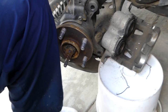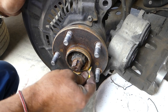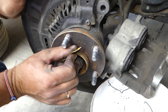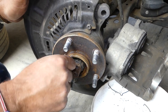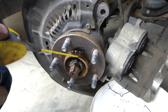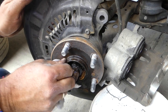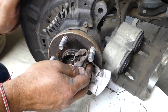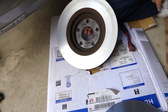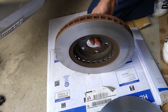Now we need to sand the hub where the brake disc rotor contacts it. You can see all the dust and rust coming off — all of that needs to be nice and clean so the rotor contacts the hub really well. We got both rotors cut and don't need to replace ours because they're still pretty thick and meet the minimum requirements, so we'll go ahead and put everything back together.